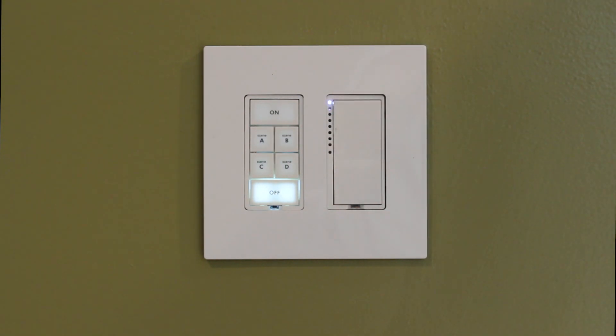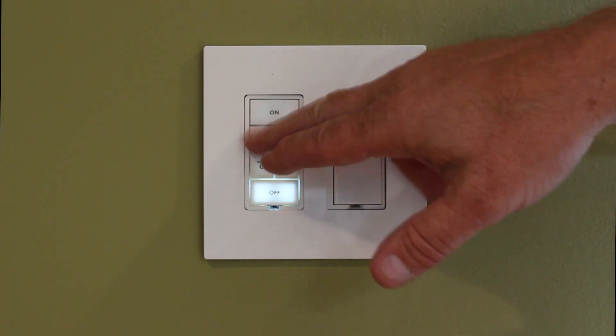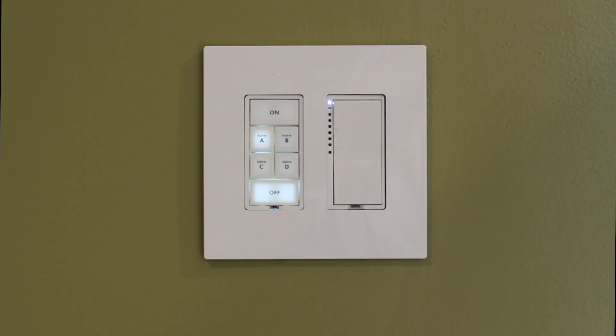This is going to stay in this mode for four minutes unless I tap the button and take it out of that mode. Now I can confirm it by turning that switch or button on and off, and the loads will no longer respond.